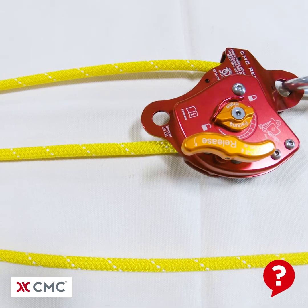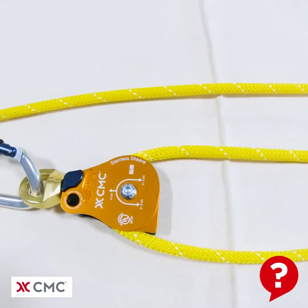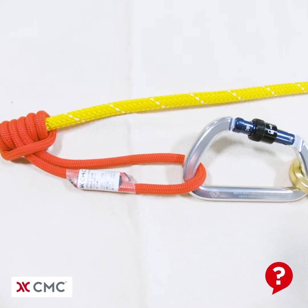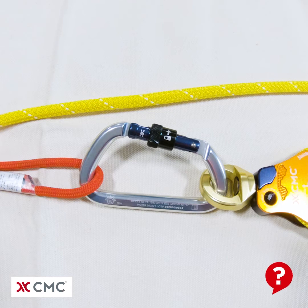Hello and welcome to another What's Wrong video from the CMC School. Take a close look at this system and try to spot what's wrong with it. The second rope system that would function as the other half of the twin tension system or the belay line has been purposely left out for clarity in this video.